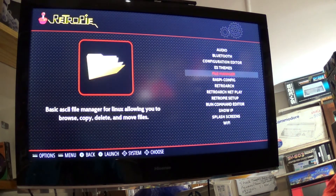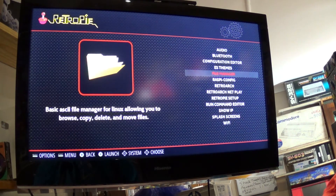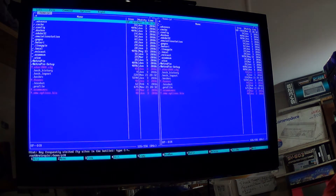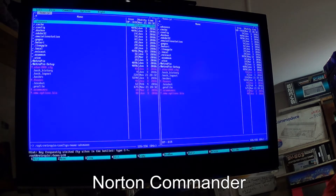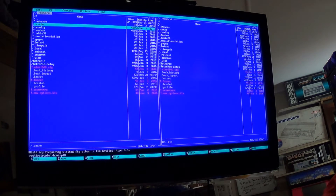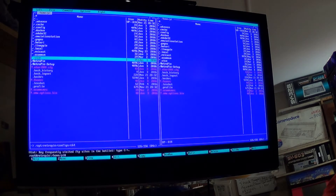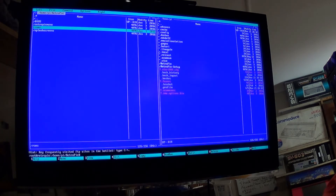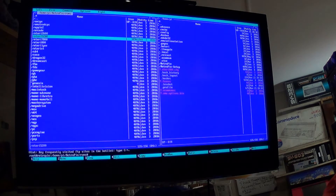In RetroPie I can go to the file manager, which will be familiar to those who started in the DOS days with Xtree Gold or Norton Commander. Here I can see my root directories for the RetroPie setup. The one I'm interested in is the RetroPie folder. Going into that folder, that's where I put my BIOSes and main game files, then my ROMs. Inside ROMs you can see basically every single system available — and you can add more.